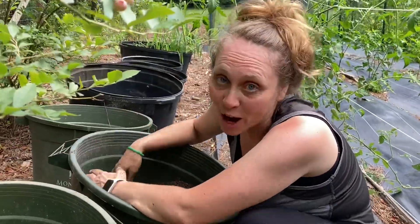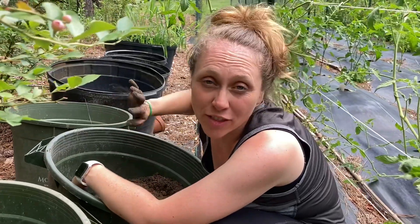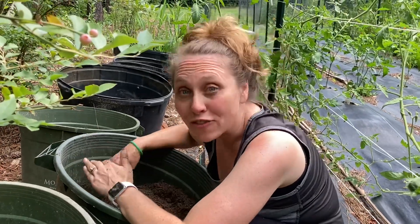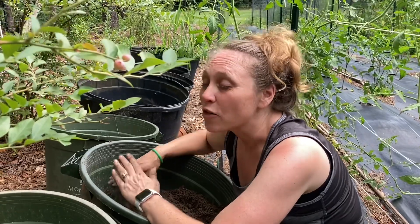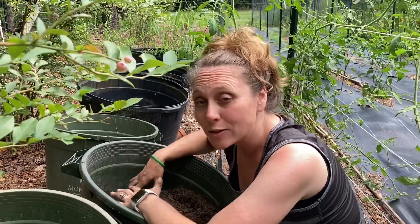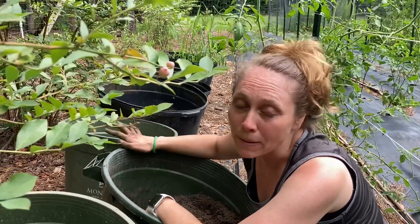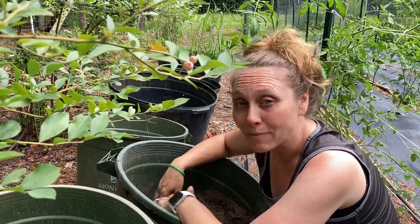Welcome back to Say Mojo Homestead. I am harvesting potatoes — we have already harvested all of the pots behind me, but it is time to harvest a few others that weren't quite ready. The way you know that your potatoes — these are regular potatoes, not sweet potatoes — are ready to harvest is the tops of them actually die back. There were no tops in this bucket; they all died back and I knew it was ready.